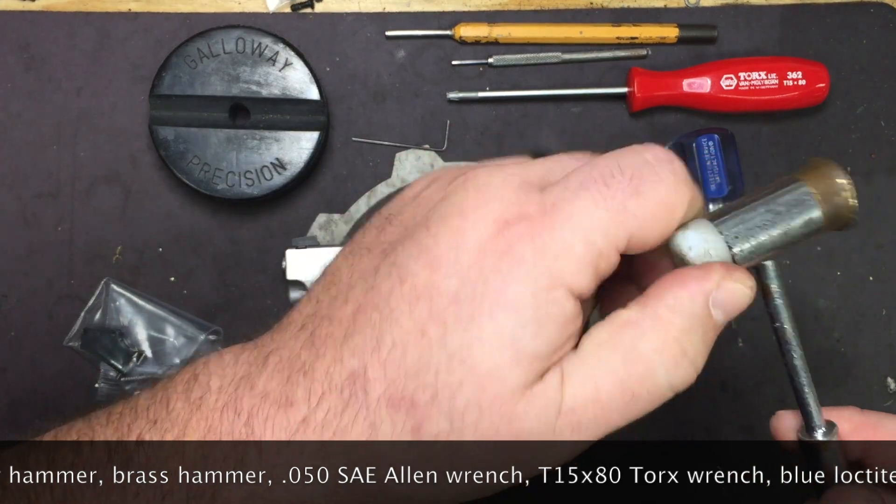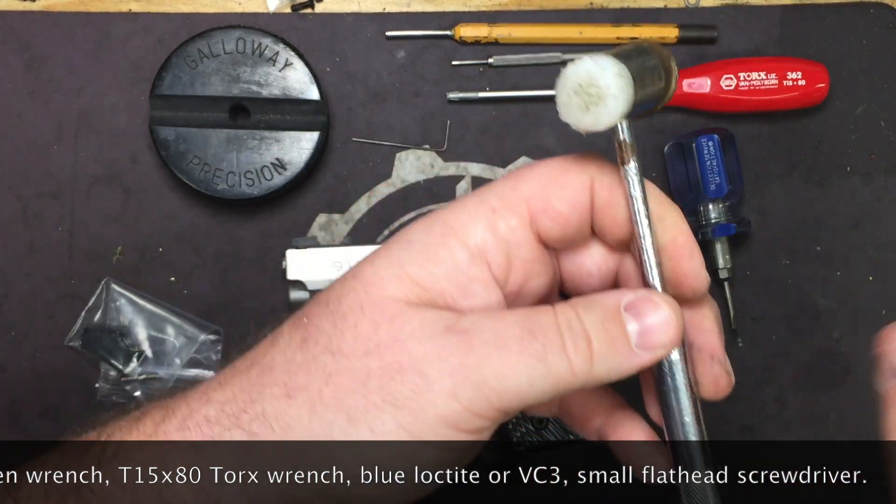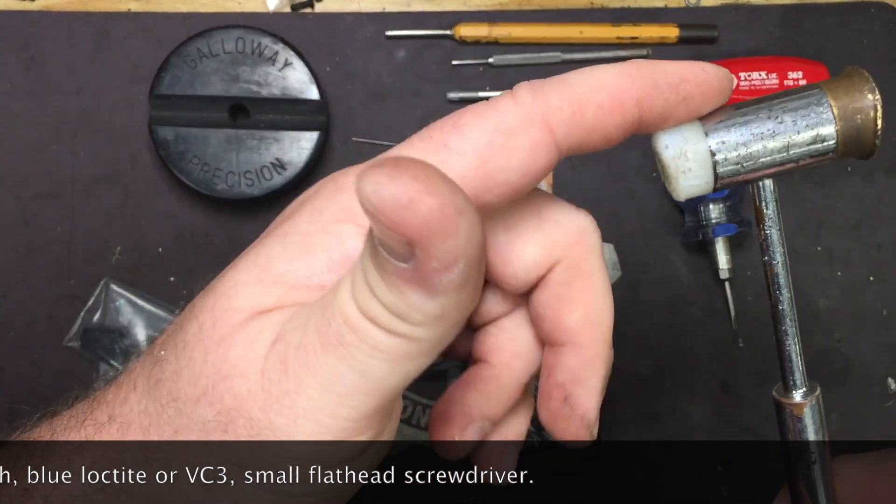You're going to be using the polymer side of your punch more than the brass, so if you have a polymer and brass combo, you're only going to need your polymer.